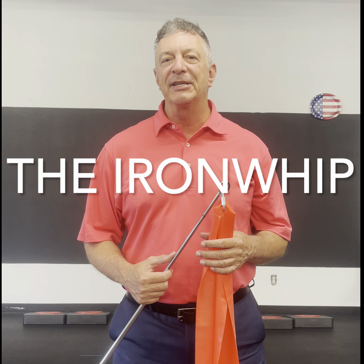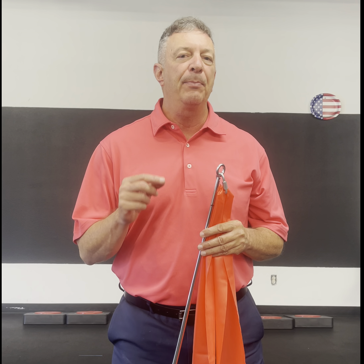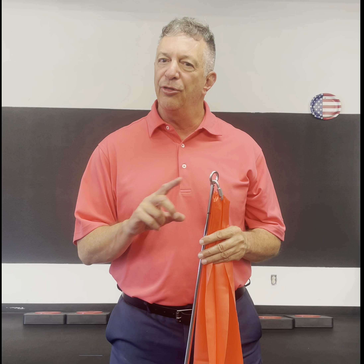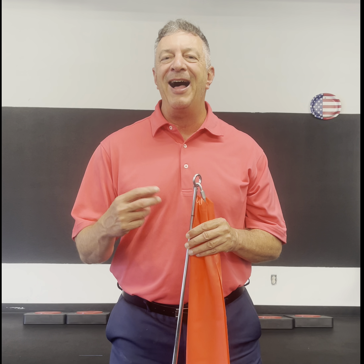Hi, I'm Mike Romatowski. Welcome to the training video for the new Mach 3 Iron Whip training tool. This tool will massively increase your ability to make powerful iron and wedge strikes. You're always going to come in with hands ahead, able to project a lot of power through the ball and into the space beyond the ball. There are eight basic Iron Whip drills, and you can also take the band out and use it on its own for an entire stretching regimen shown toward the end of this video. Thanks for buying the Iron Whip — you're going to be very happy you made that choice.